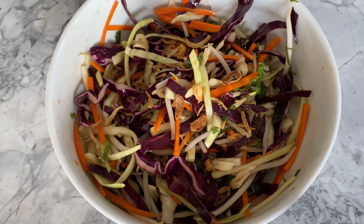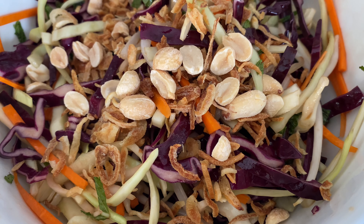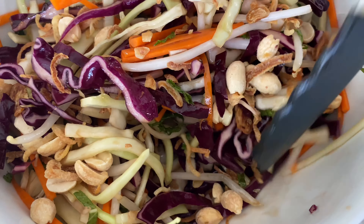This is completely optional, but my final step typically involves topping the coleslaw off with some fried onions or garlic and some roasted peanuts.